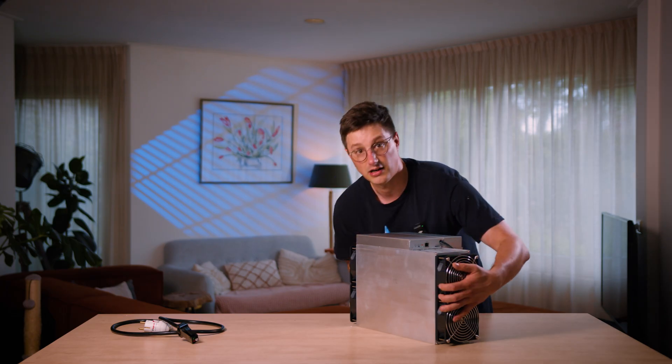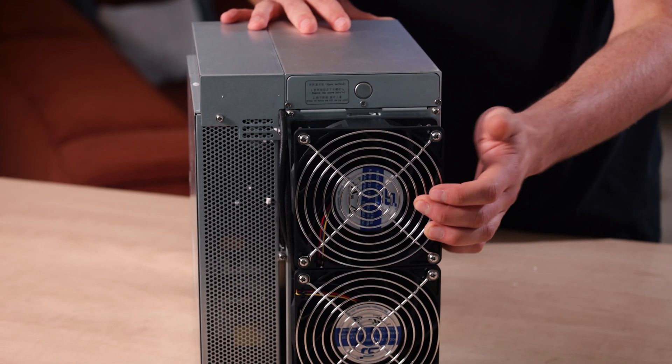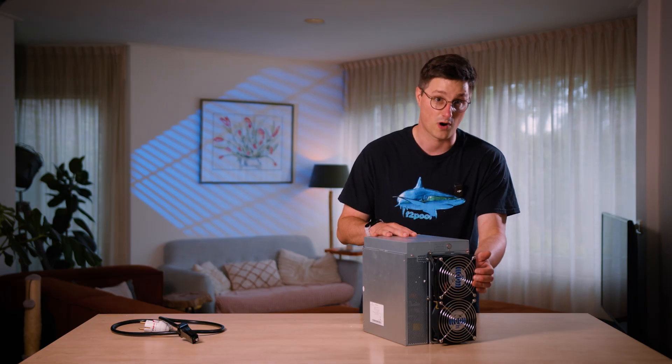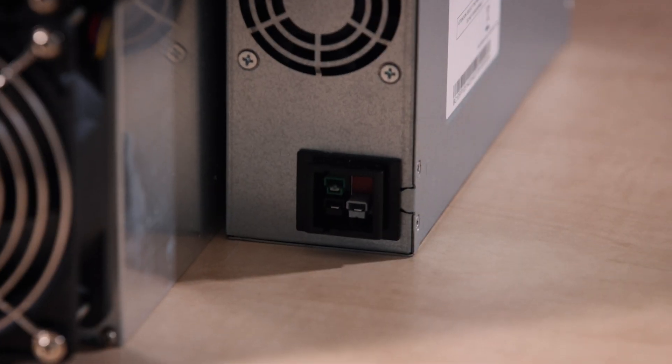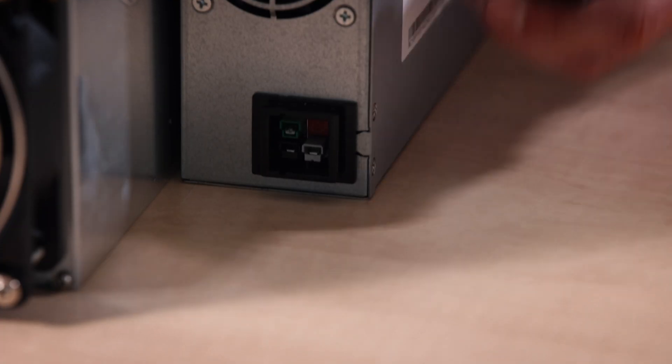This is your intake. Over here on this side, this is where the air is going to be flowing out, so this is going to be warm. Down here you can see the power intake, which matches with this heavy cable over here.